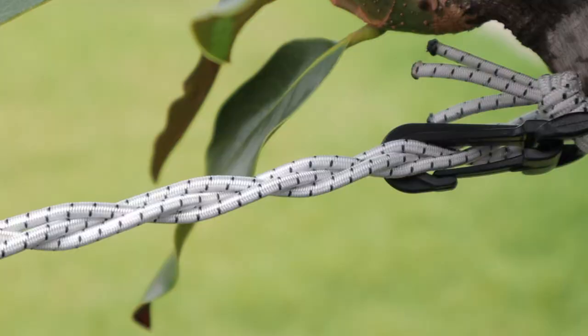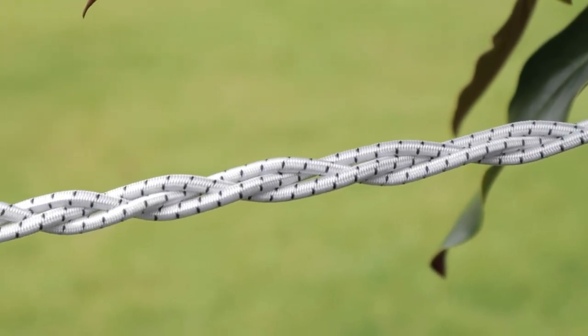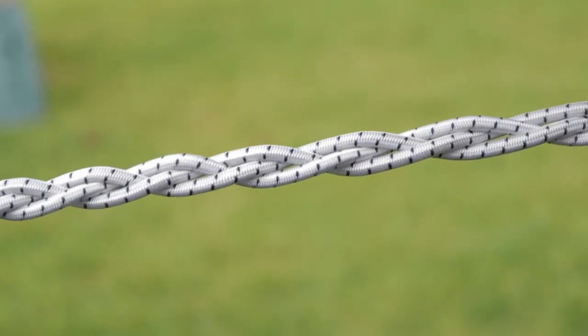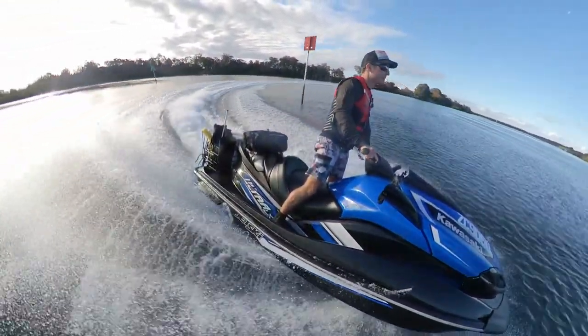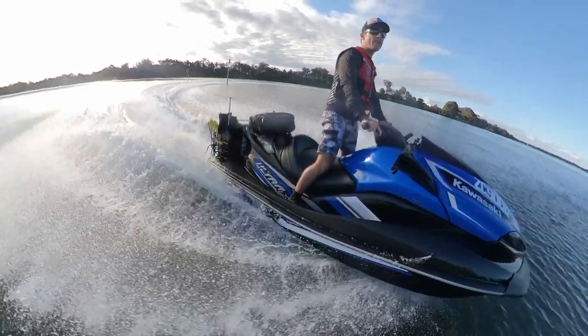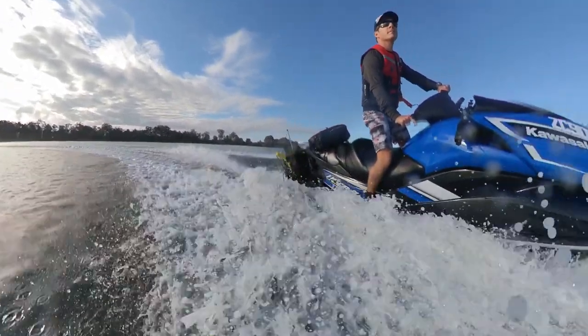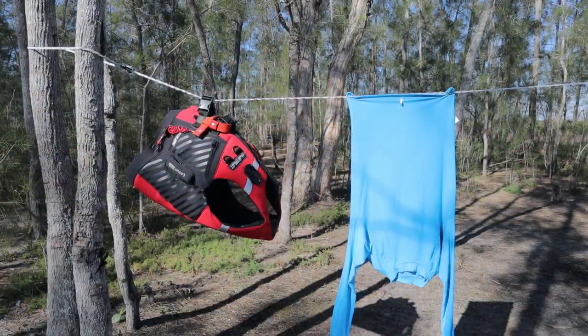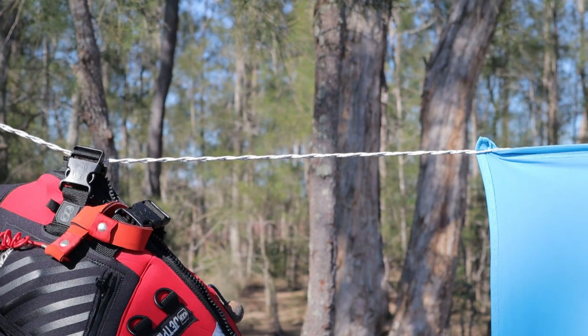I purchased approximately 10 metres or 30 feet of shock cord. This produced a 3 metre clothesline that stretched to over 6 metres. Shock cord is available in various thicknesses. I will be using the clothesline while jet ski camping and anticipate having large towels, wetsuits and swimming clothes to hang up. I've found 3mm diameter shock cord, which is approximately ⅛ of an inch, works well for the items I hang.